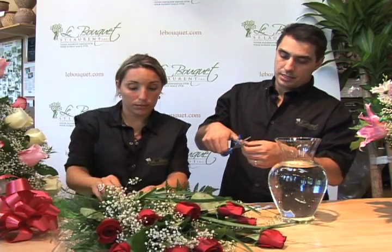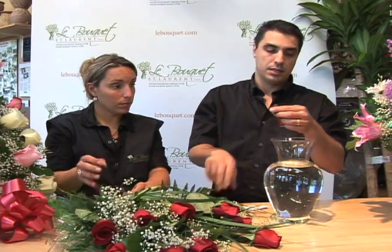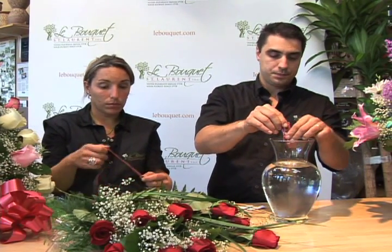You simply cut the end off — it's a liquid, so be careful, it's a bit sticky — and put it in the vase. It dilutes immediately.